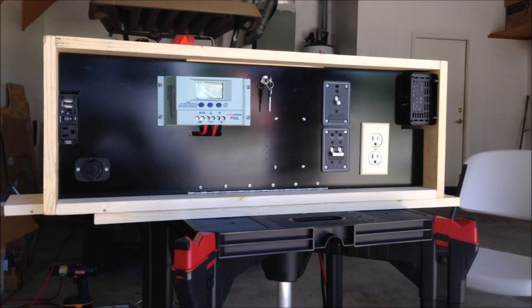Here's a look at the completed power center. Notice my dad painted the outside of the aluminum access door black, which looks pretty cool. The only thing we couldn't find at the time was a black outlet cover, which we later added on.